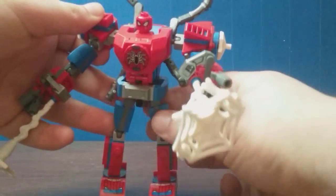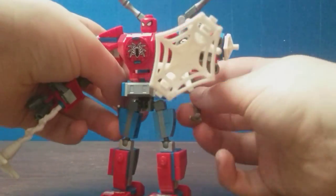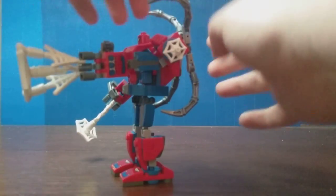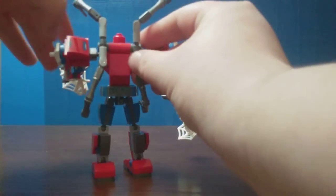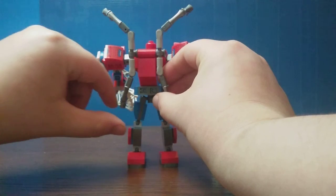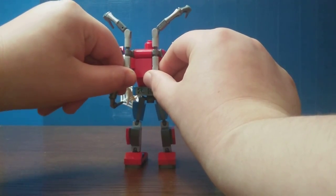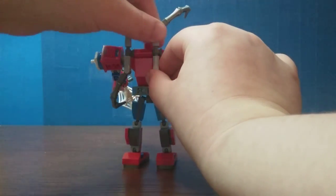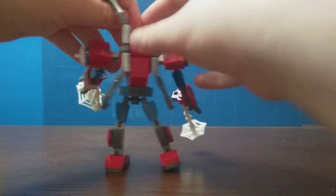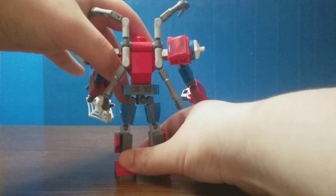Another issue I'd have to complain about for this set is these spider claw things at the back. They are extremely difficult to get leveled out and evenly posed, because they're just so flimsy. It's one of my biggest issues with this set.